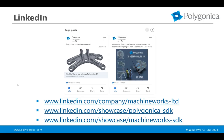As always, please follow us on LinkedIn. We have a company page, MachineWorks Limited, and two showcase pages for Polygonica and MachineWorks, our two component SDKs. We push out lots of information and updates via this channel, so if you want to stay in touch and find out what's going on, this is a great way to do that.